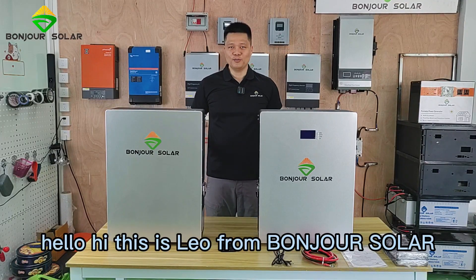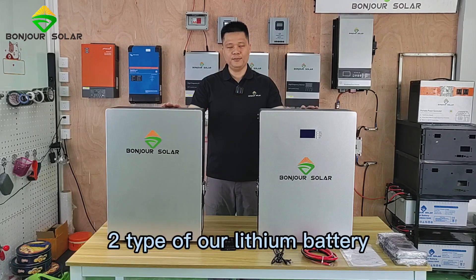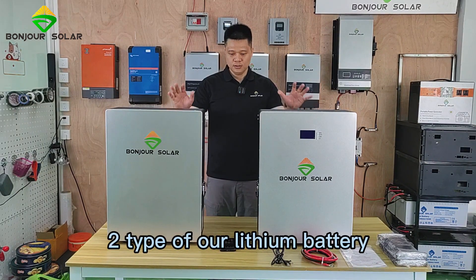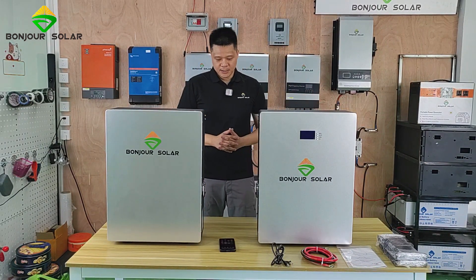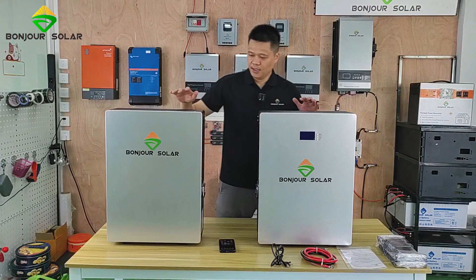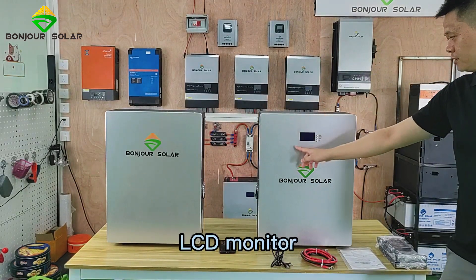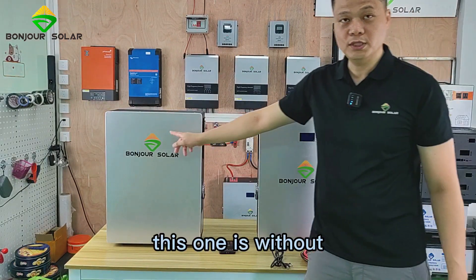Hello, this is Leo from Pengzhu Solar, and today I'm going to show you two types of lithium batteries with two different designs. You can see here we have two different designs: this one is with the LCD monitor, and this one is without.